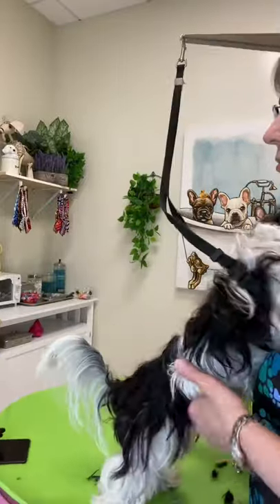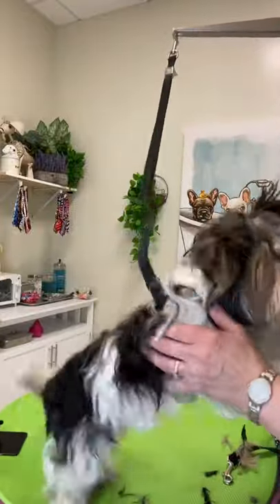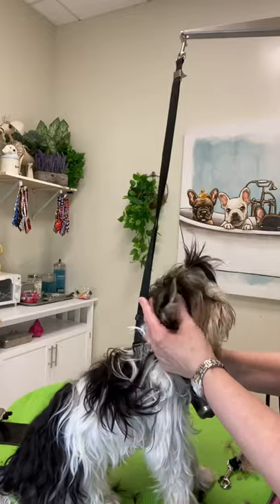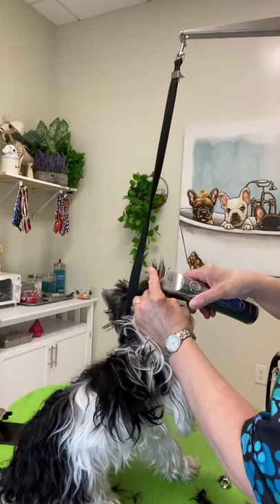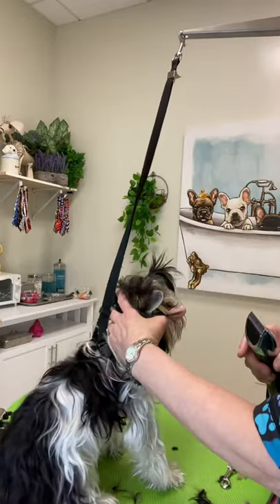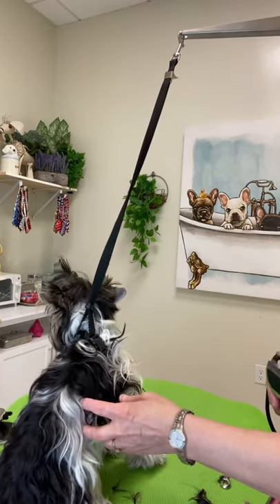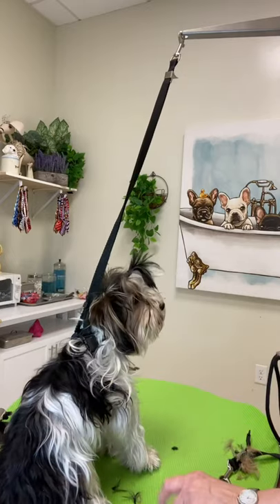Good boy, you're okay. Stay on the table. Good boy. He is showing signs that he doesn't like it, and I'm being very gentle and reassuring.